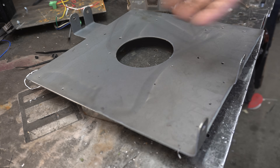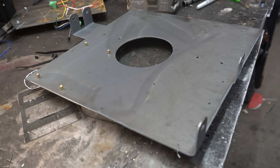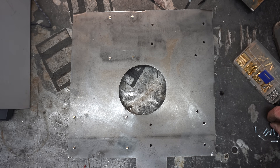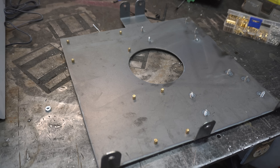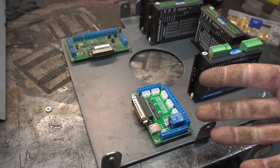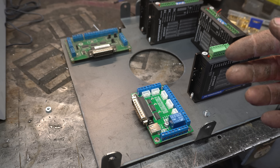I've drilled some holes in this plate where everything's going to go. The ones at the front need standoffs, and to hold the stepper drives in place I'm just going to weld some number 8 machine screws in place. Beautiful. Now to install all the components — and I'm missing a stepper drive. I thought I had one extra, but I forgot that I ruined it. Figures.